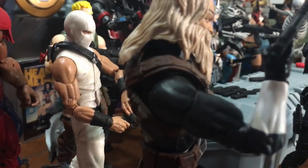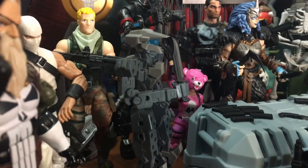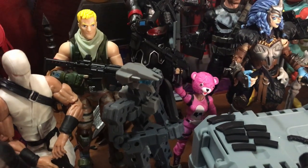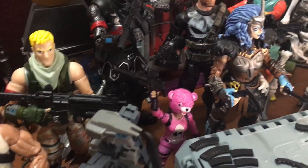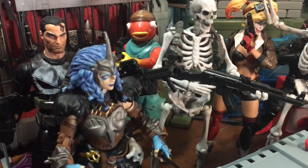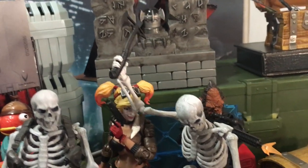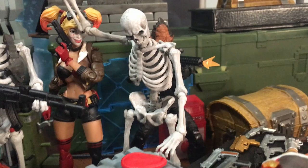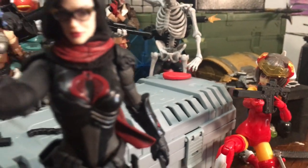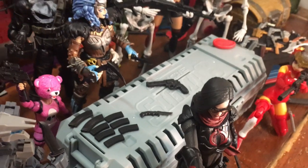A lot of great upgrades for a lot of figures — I'm glad I got this. Action Force by Valaverse — a lot of fun stuff. The figures will be releasing this summer, maybe. I can wait; I'm looking forward to it. Scale with fun taken to 100. Thanks for stopping by — I hope you had fun, I did. They're all having fun too. See you next time.